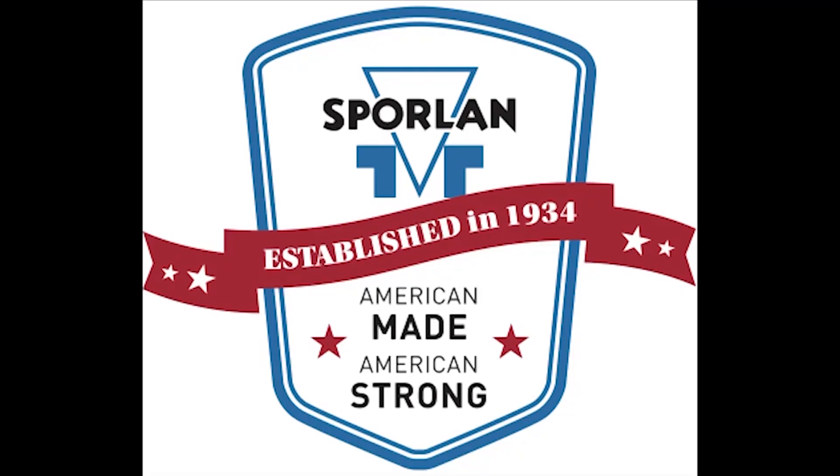This video is brought to you by Sporlin — American made, American strong.